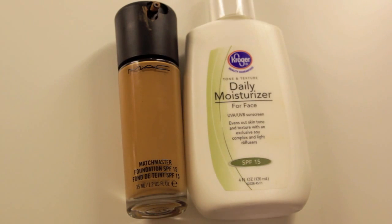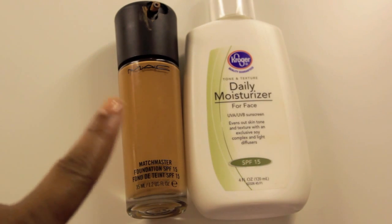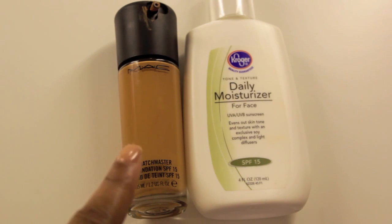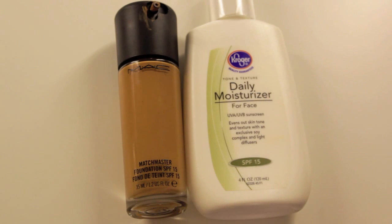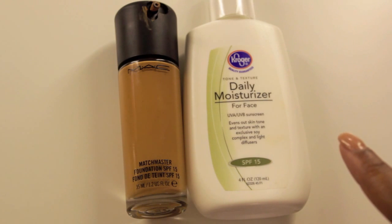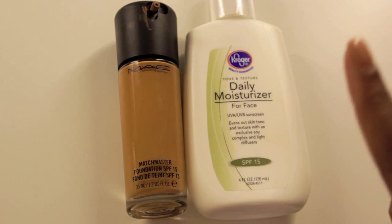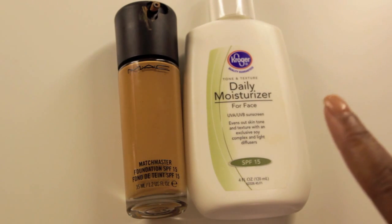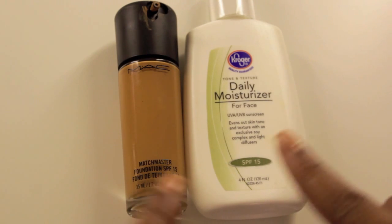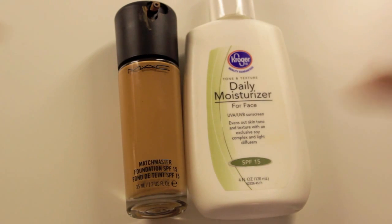First, you're going to take your favorite foundation. I'm using MAC Match Master in 7.0 — this is my current favorite foundation because it actually matches my skin tone. Then I'm going to take my daily moisturizer. This is a Kroger brand, very similar to Aveeno, it's a drugstore brand, and it has SPF 15. The foundation has SPF 15 as well, so 15 plus 15 equals 30 — I have SPF 30 when I combine them.